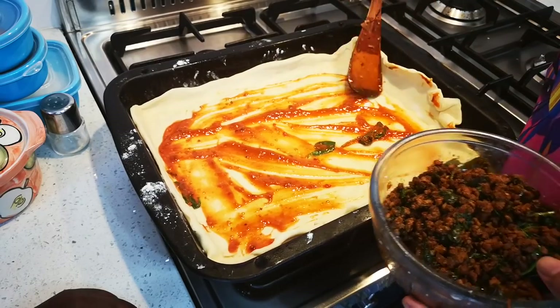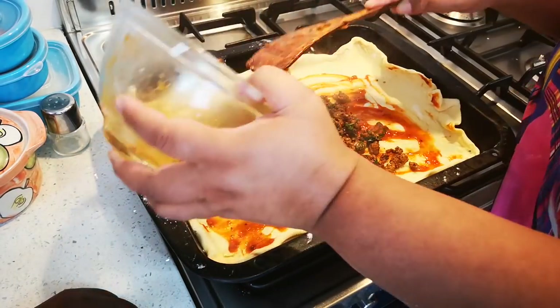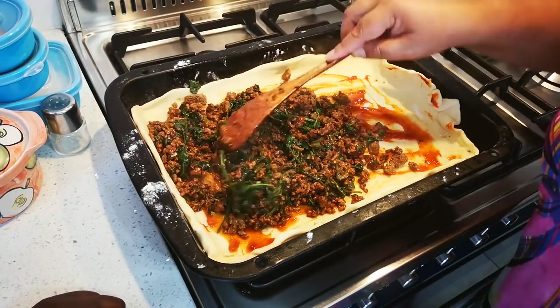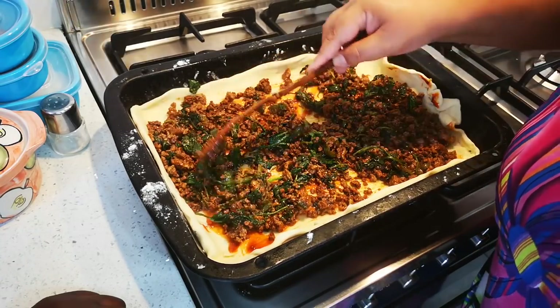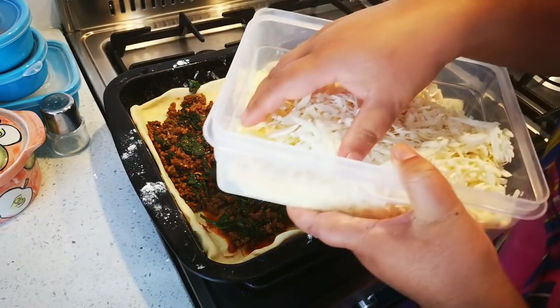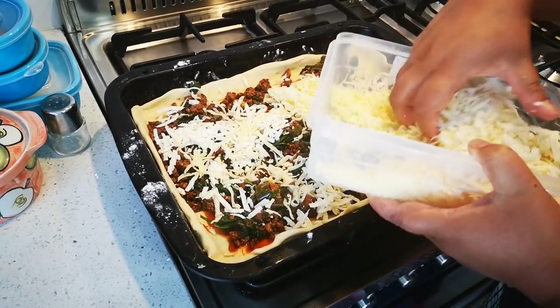Like I said you can use anything. Now I'm gonna put on the mince — it's a little bit warm but as you can see I'm in a hurry. Then all the cheeses — whatever cheeses you like, I like the mozzarella. Be generous, be very generous.